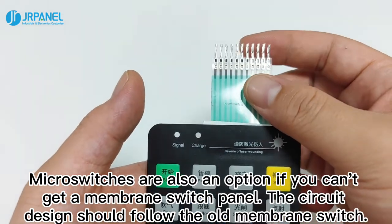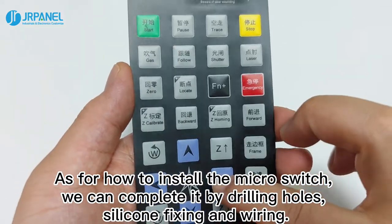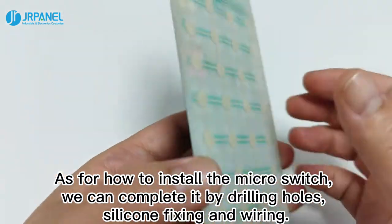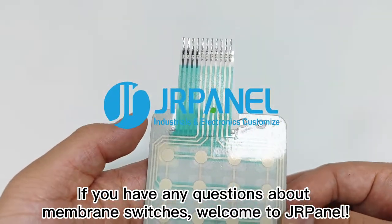The circuit design should follow the old membrane switch. As for how to install the micro-switch, we can complete it by drilling holes, silicone fixing, and wiring. If you have any questions about membrane switching, welcome to contact us!